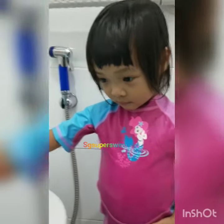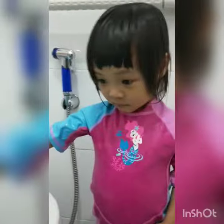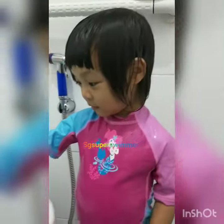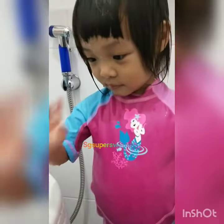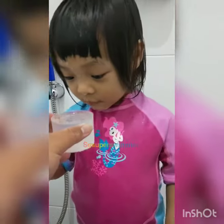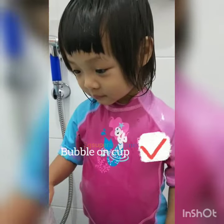Hi everyone! In this video we're gonna show you how to blow bubbles, which is one of our favorites. We can start with a cup, a full cup. Pumpkin, blow bubbles okay? You just count one, two, three.